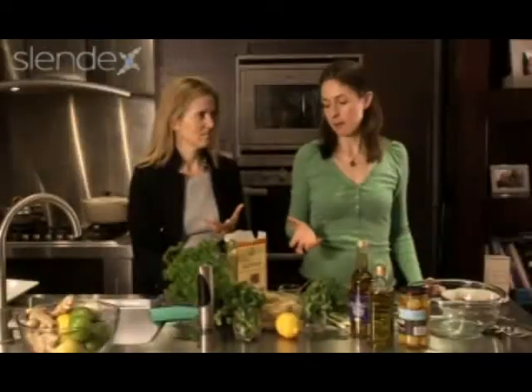It's got loads of B vitamins, and it's also got four times as much calcium as wheat. The great thing about this as well is that you can use it in place of couscous or in place of bulgur wheat.